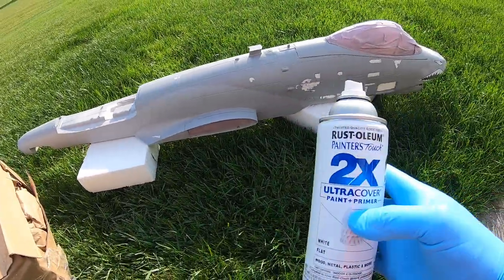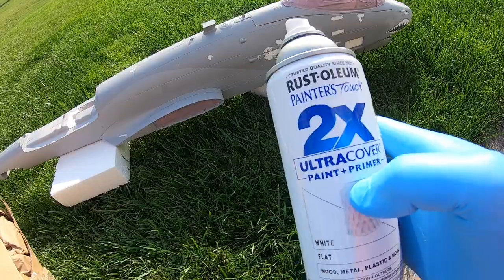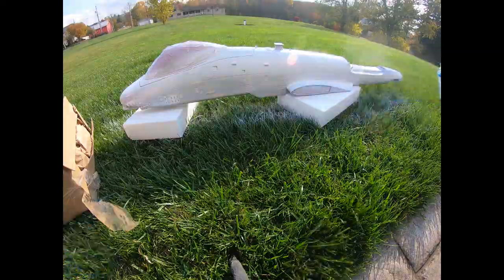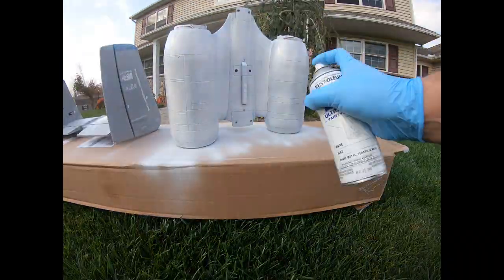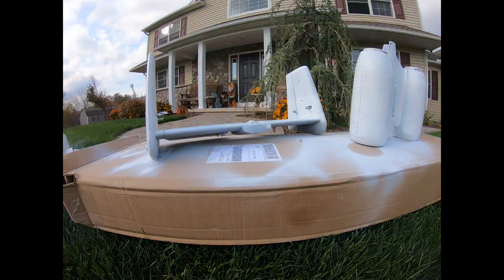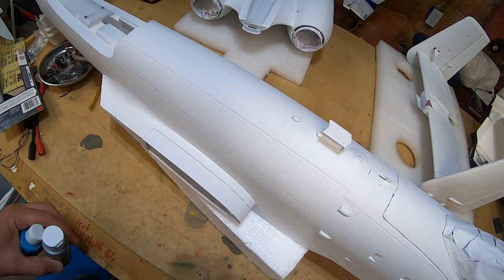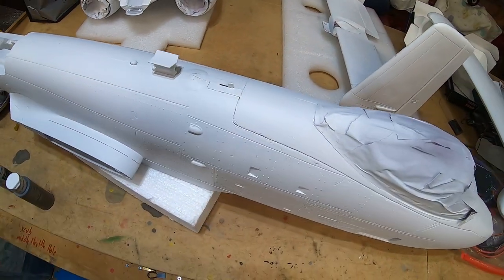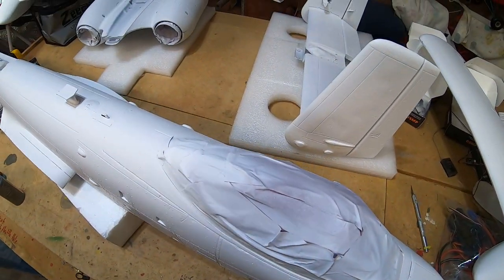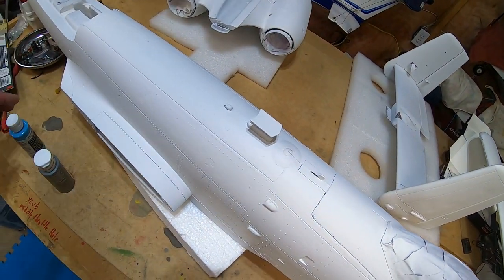Alright guys, time to get painting. We're going to use the white as a base - it's flat Rust-Oleum 2x. Base coat is done with the Rust-Oleum 2x in flat white. Now we're going to time lapse, remove all the tape, do a rough fit, and then go ahead and start painting.